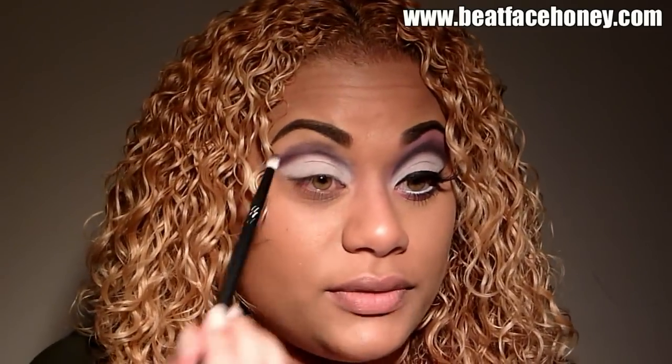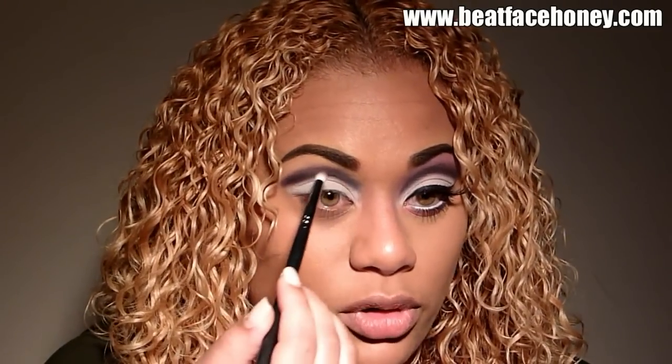I'm going to dip a pencil brush into a matte black color — today I'm using Carbon from MAC — and I'm going to go right over that purple, just making back-and-forth motions. I haven't gone very far up with that black; I'm just keeping it right over the top of the purple we just placed. I'm going to wipe off that brush and go right back in with the Fig color. Purple can very easily blend into black, so that is why we're trying to have a progression of the darkest color fading upwards.